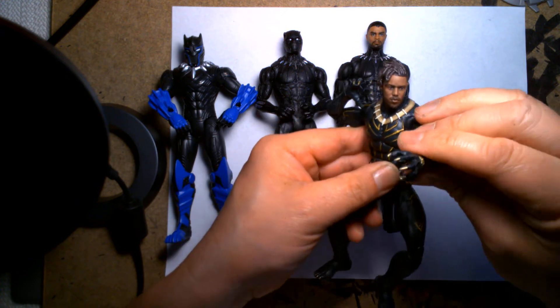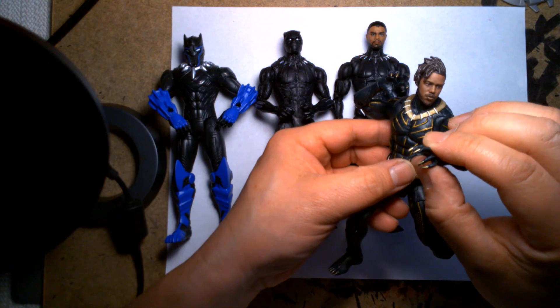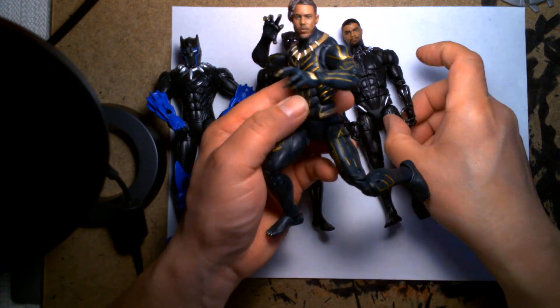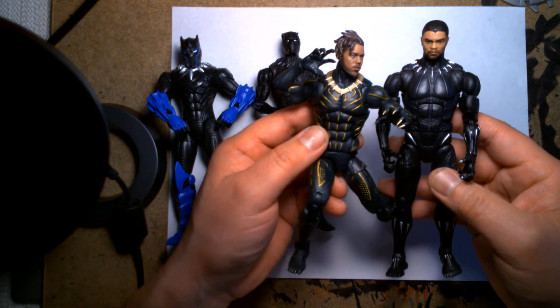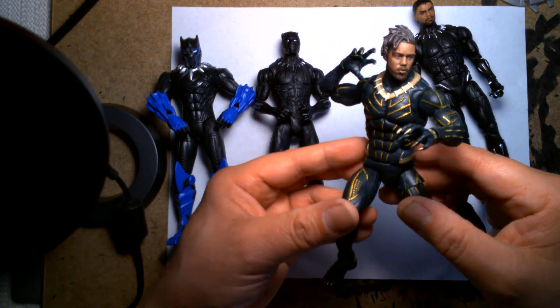But this is a great figure — very poseable. I actually like the Killmonger figure more than the Black Panther one just because of the paint application and design of it. These are completely two different molds also.